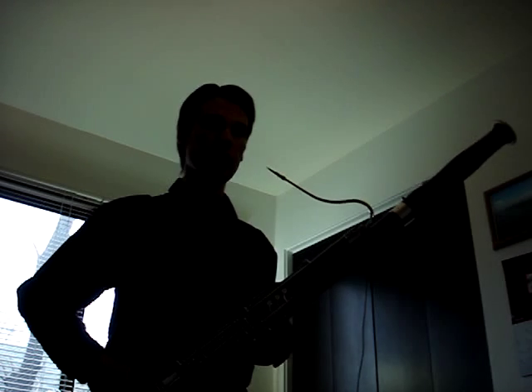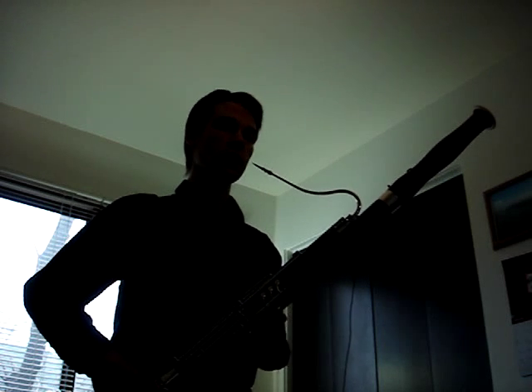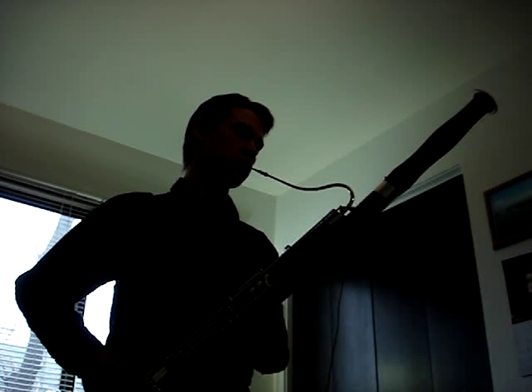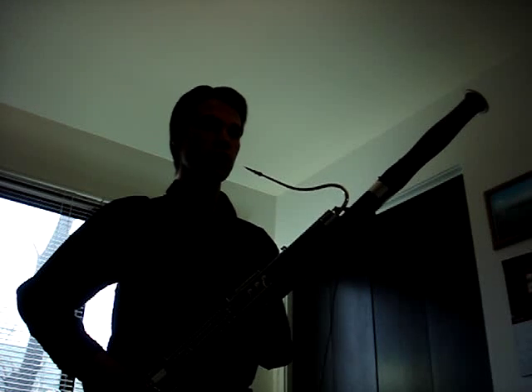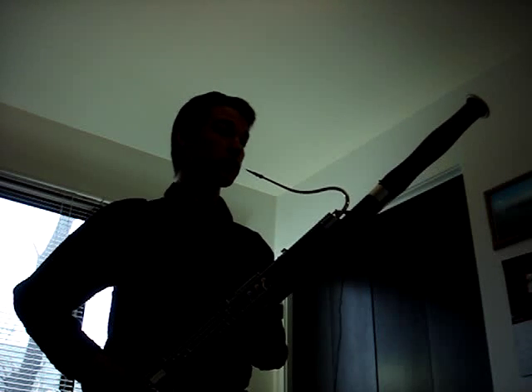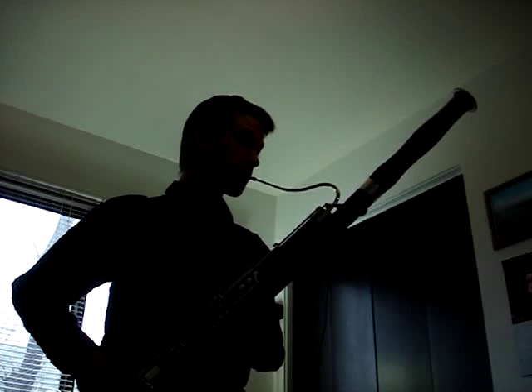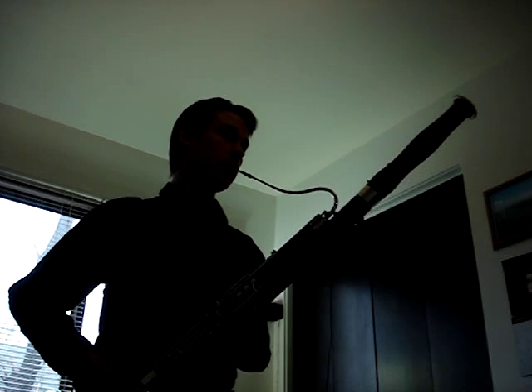Now we get to some problems on the bassoon. Low C, B natural, and Bb have a really weak fundamental and a lot of upper partials, so it glitches like crazy on those three notes. Low C is really shaky, it's all over the place on low B, and Bb will actually show up two octaves too high when it decides to pick up the sound. But I get the rest of the range of the bassoon pretty well.